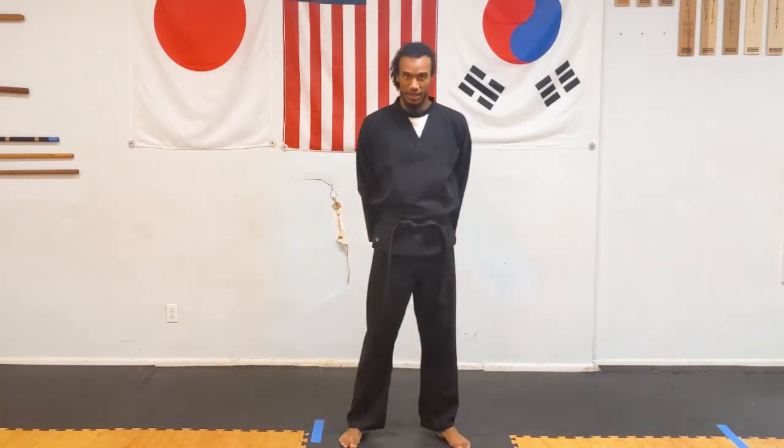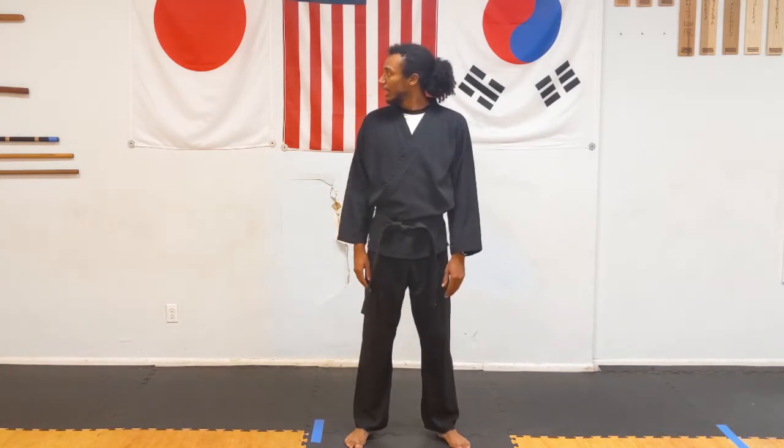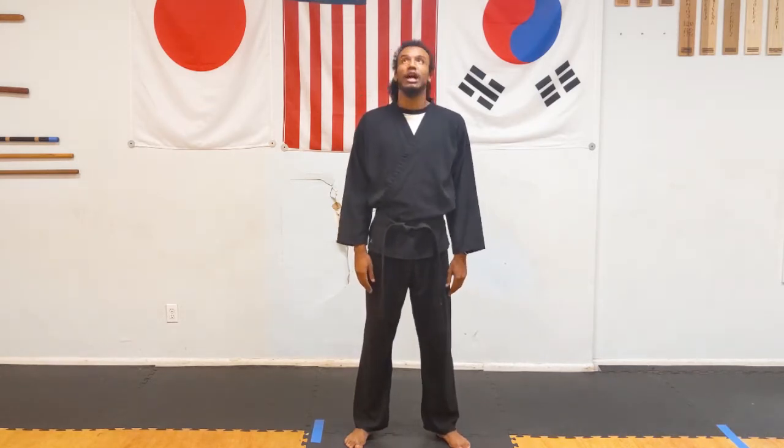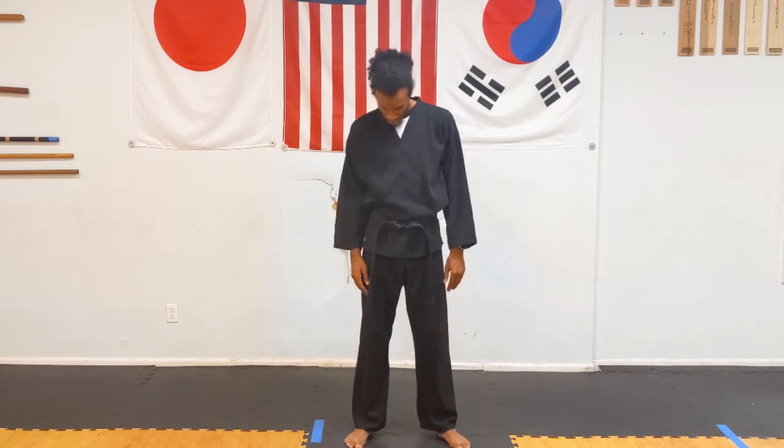Now let's loosen up our body since we've got a little bit of blood flowing. We're going to loosen up one body part at a time. Let's start standing neutral, moving the head all around the neck, moving it freely side to side — looking left and right like saying no, looking up and down like saying yes, and even drawing a smiley face with the nose side to side.